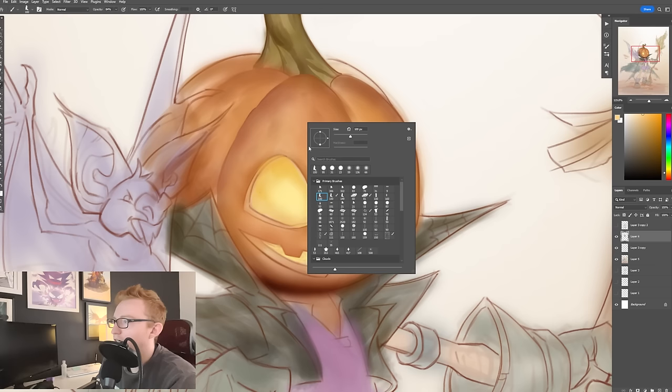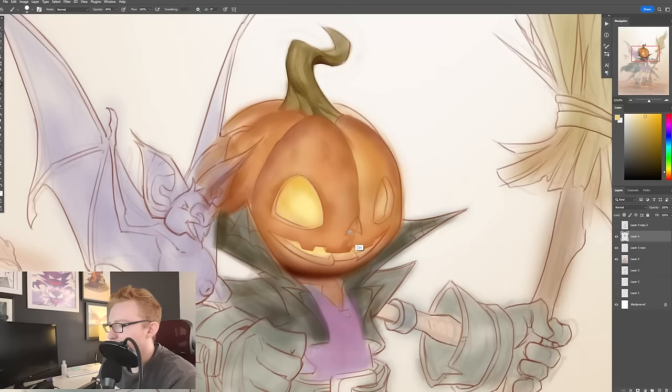Sometimes I use one with a little bit different shape. It really depends on what I'm working on. I do that a lot.